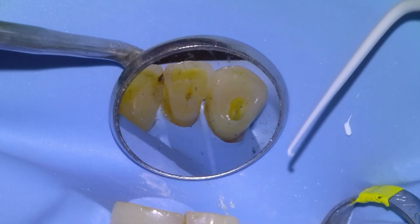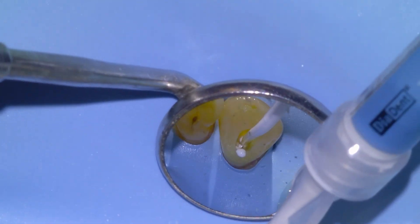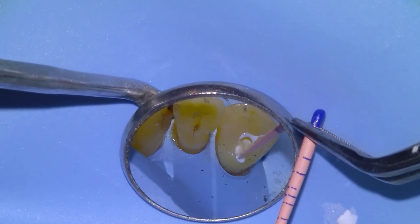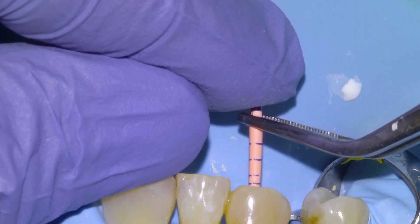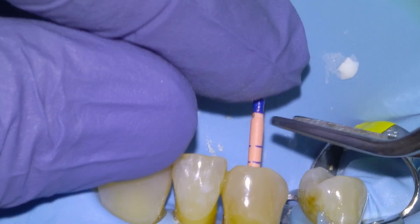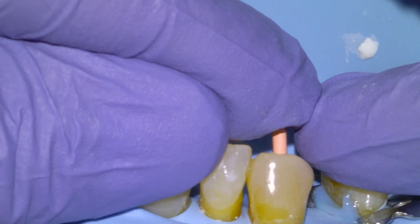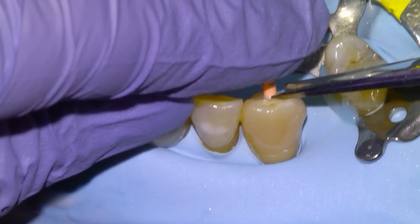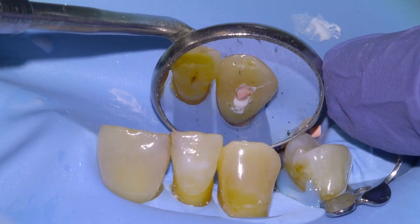We're going to begin obturating with a bioceramic sealer using single-cone hydraulic condensation obturation technique, which I think is the only logical way to obturate a tooth. We take the material down as apically as we can and then apply our master GP cone, tamping it up and down a few times to verify that the sealer material reaches the apex. We place it down to length. Someone on Dentaltown suggested taking an x-ray after placing the cone before filling up, which I agree is the right approach, so I took a PA after seating the cone and we were happy with it.